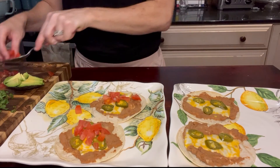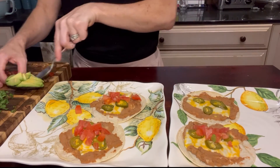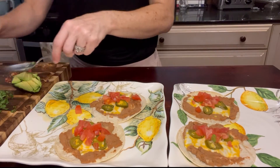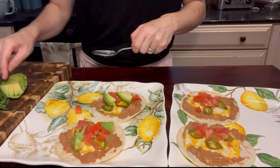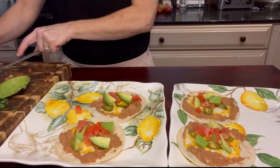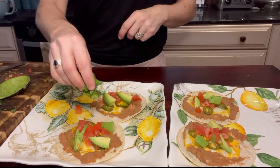Next we're going to spoon out some tomato onto the tostadas, followed by about one tablespoon of chopped avocado on each. You could also do fat-free sour cream on this as well — that would add just a little bit of calories.